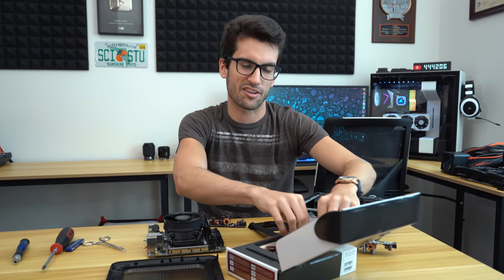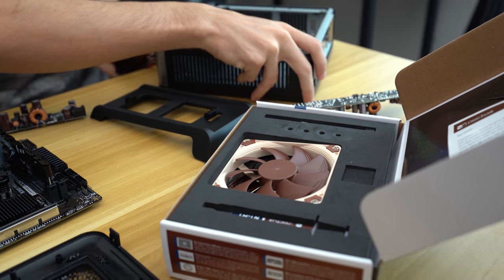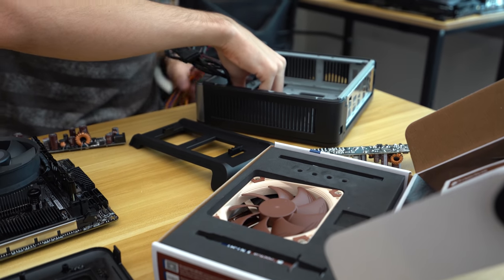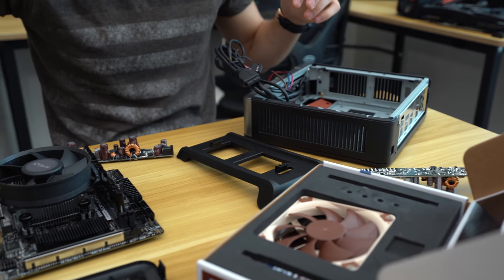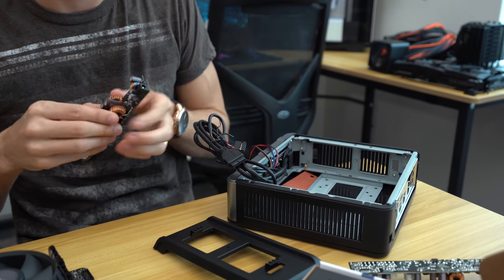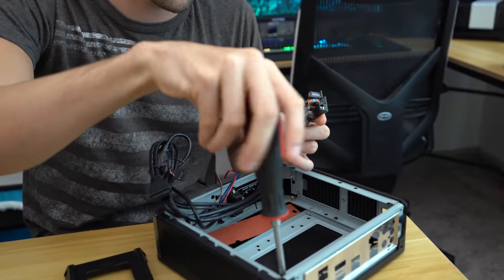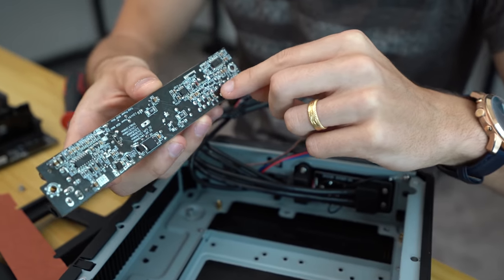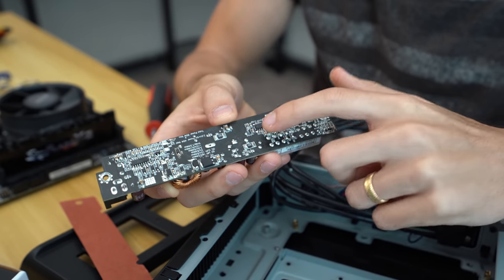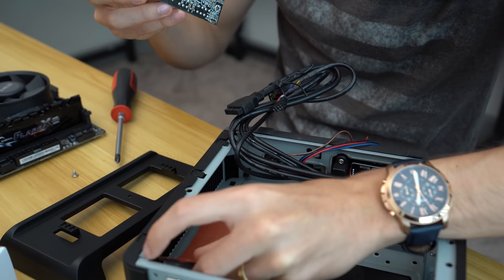I'm going to get that rear I/O shield back in there. With this mass of cables, I want to install the new power supply first. I could test it outside the system, but this is something I can remove without disassembling everything, so it's not a big deal to put it back in. Underneath you can see there are a lot of solder points that are sharp and long, so we need to make sure they're not touching the back of the case — that's why there's paper in there.